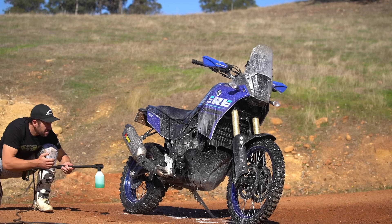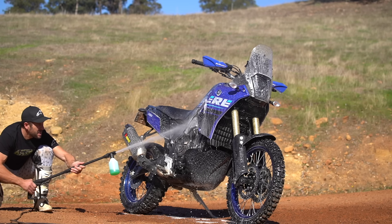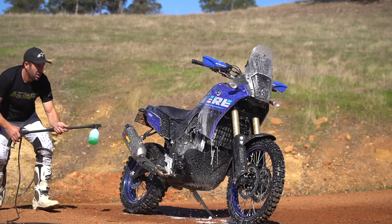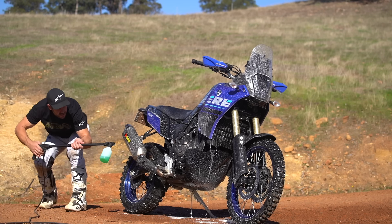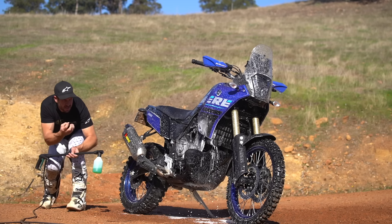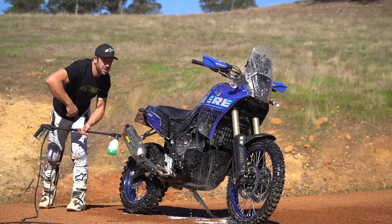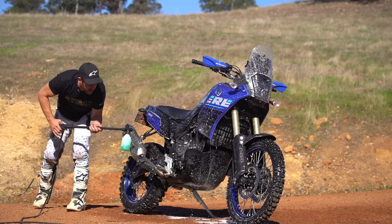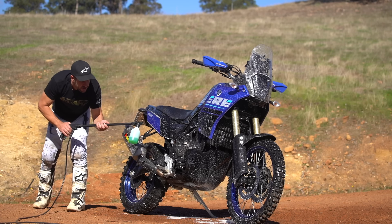Don't be scared to get right in on top of the motor either. Go behind the radiators and try to back-blast them — there's no real access but have a go. Radiator fins are super sensitive; high pressure washers will just fold those fins, so get back. This is a very low pressure system anyway so you can get closer with the frother.